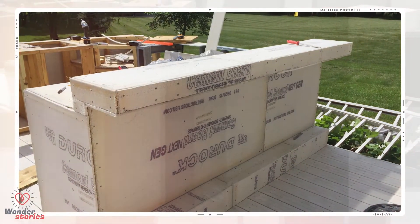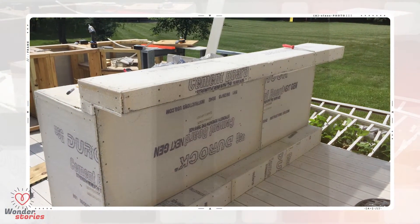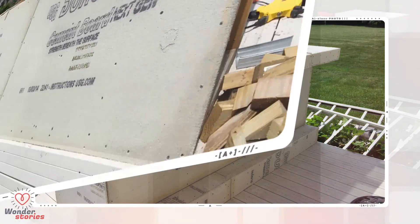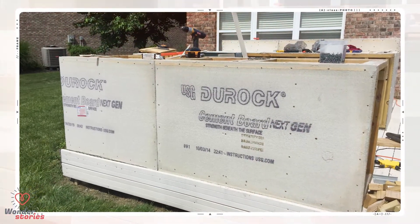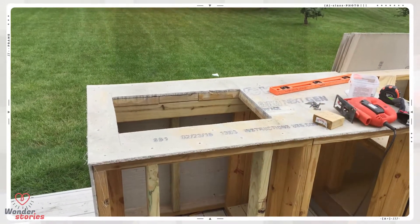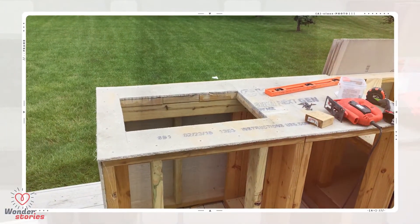With the cement board coming along nicely, it was a good point to start working on the counter and the cutouts for the different kitchen accessories. Here's a view of the outer wall as it sits at the edge of the deck. He made a cutout for the drop-in ice chest that would sit at the edge of the backyard kitchen.